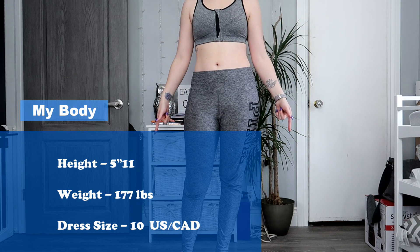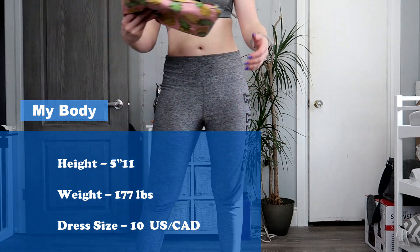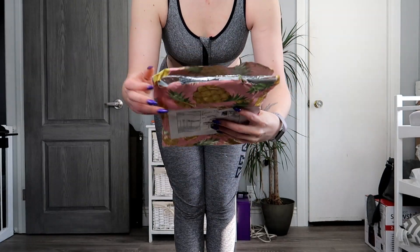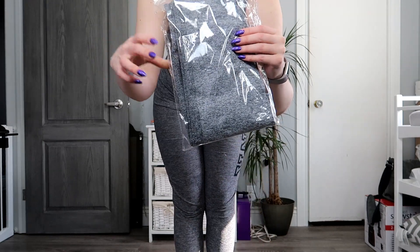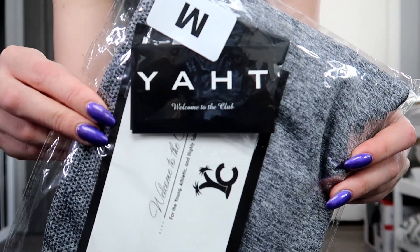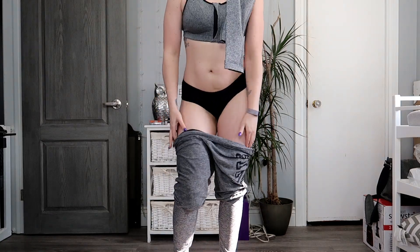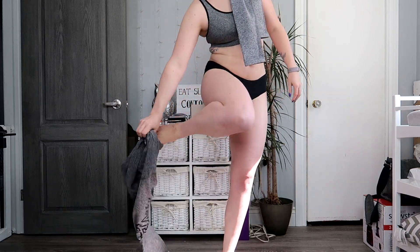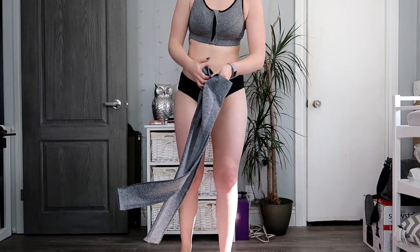A little information about my body: my height is 5'11", my weight is 177 pounds, and my dress size in US and Canadian is a 10. That's just a little information about me before I try these on, so you can figure out what my body size and shape is like compared to yours, if you're similar in size and want to know if these leggings will fit. These leggings are a size medium.